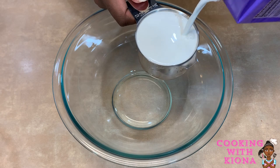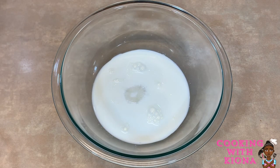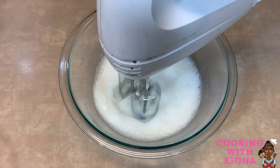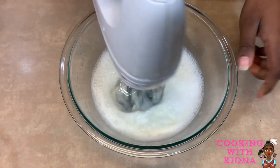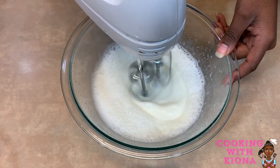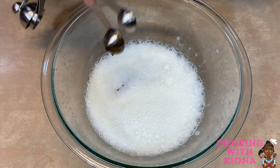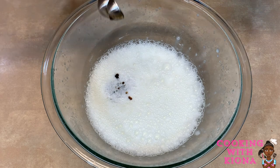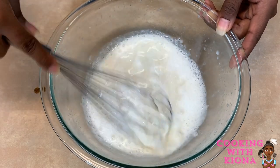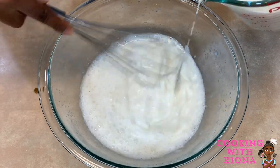In a large bowl, add three-fourths cup of half and half, two-thirds cup of sugar, and a pinch of salt. Use a hand mixer to mix it all together until the sugar is completely dissolved. Now add 1 and a half teaspoons of vanilla bean paste and whisk until well combined. Now stir in 1 and a half cups of heavy cream.